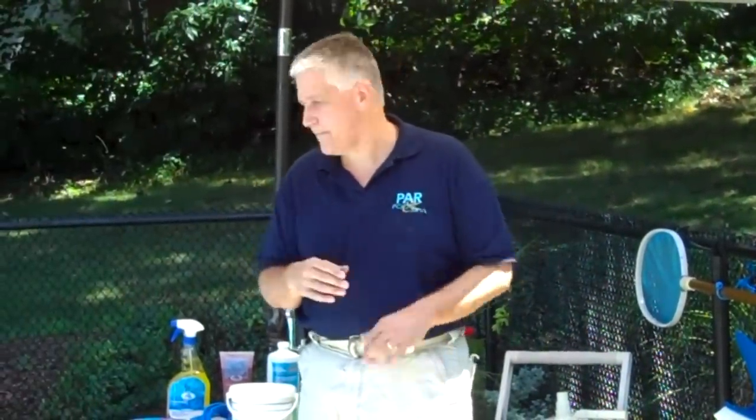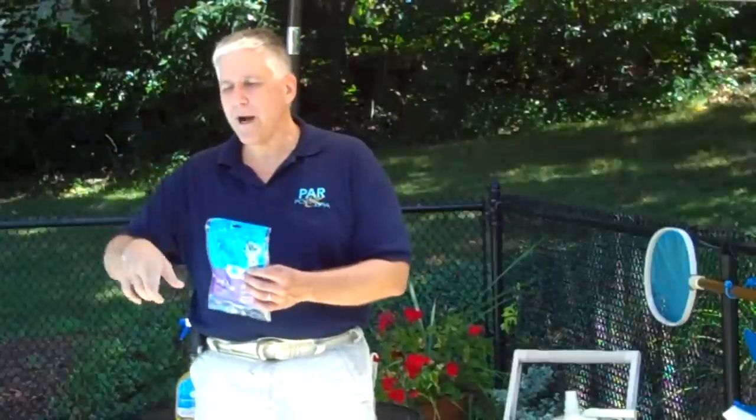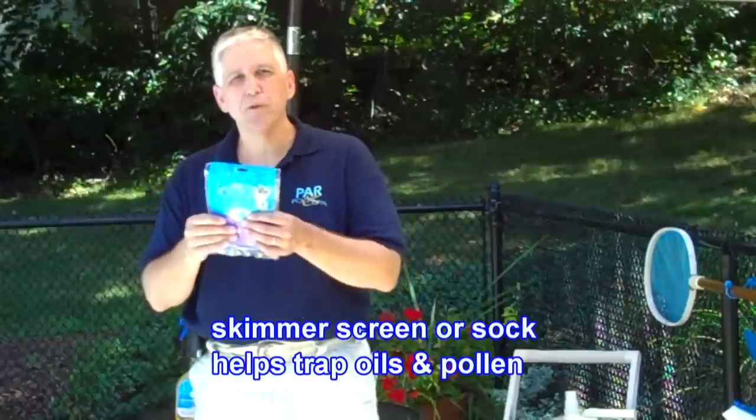Let's take a look at a couple of the other things that you should have. One product that customers are truly enjoying is the Skimmore skimmer screen. These are from BioGuard and they go on the inside of the skimmer basket. If you have a lot of pollen in the area, these will help to absorb the pollen. They will also help to absorb greases and oils. They're made out of the same material used on booms to absorb oil spills.